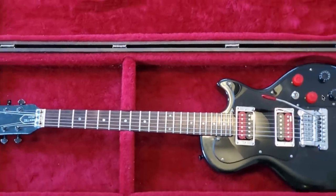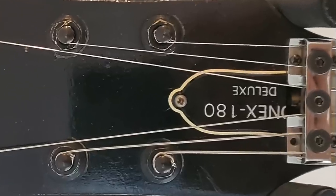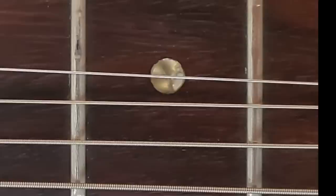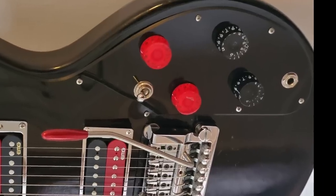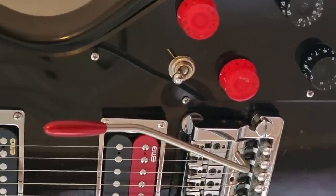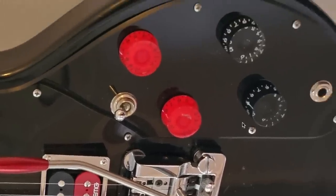Depending on which version this was, that's either a good thing or a bad thing, because even within the base model there were three different iterations. Some of those actually had the Dirty Fingers pickups, but the ones with the Velvet Bricks are not as desirable. It looks like this was a Deluxe, which would have had the Velvet Bricks, so honestly not having the original pickups is not a big deal on this one. As for the EMGs, I'm not sure if they're active or passive, but assuming they're active, they also had to have swapped out all the electronics.